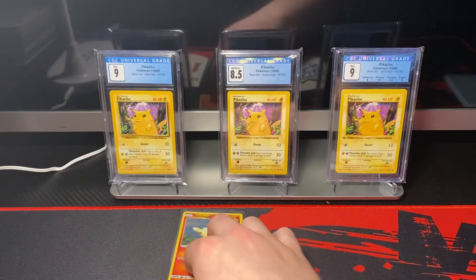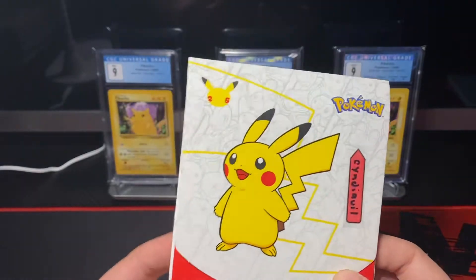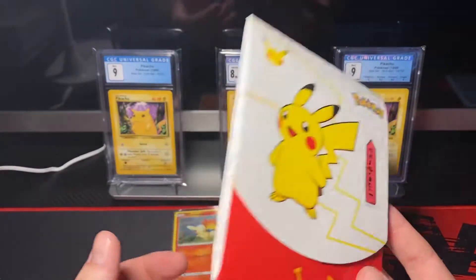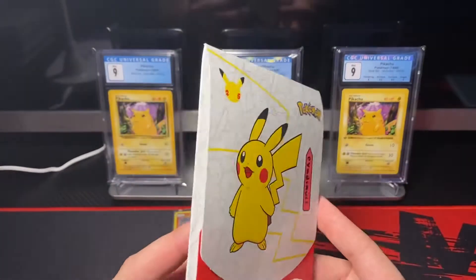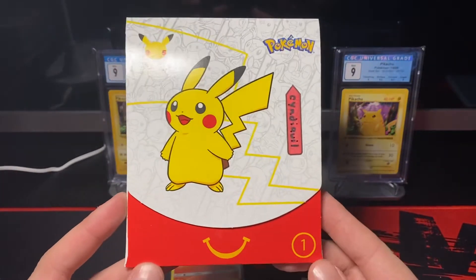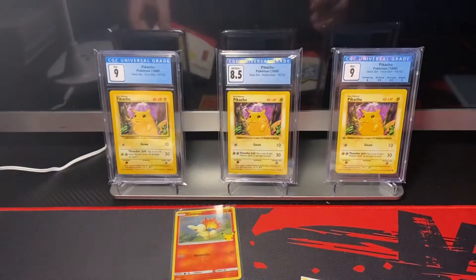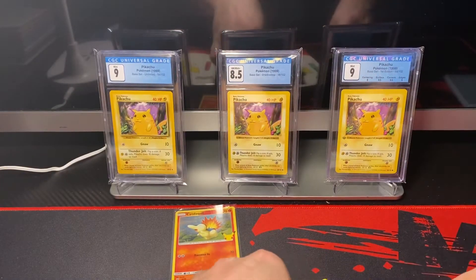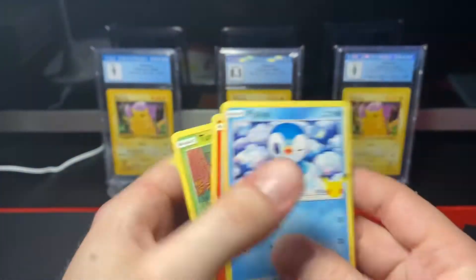That just proves that this really is a thing. Just slide the pack out — so even if the pack looks like it's sealed, you still can't 100% know that the person selling it didn't already see if there's a good card in it or not. Let's just look at what else we got in this pack: Piplup, another Cyndaquil, and a Turtwig.